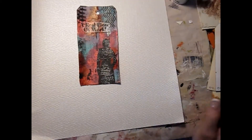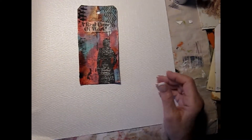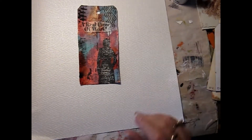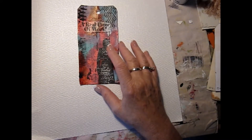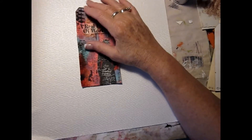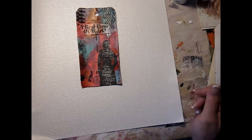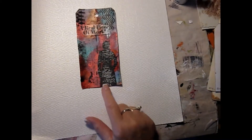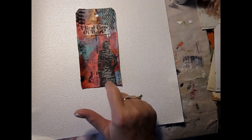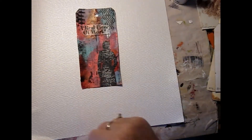This one has collage background papers. It got very dark — I had originally put a neon pink paint on it and it just got almost muddy. So I had to try to bring it back. This is a Dina Wakeley mask. I stamped some text on there, this is a sticker, and then this is just stencil work.